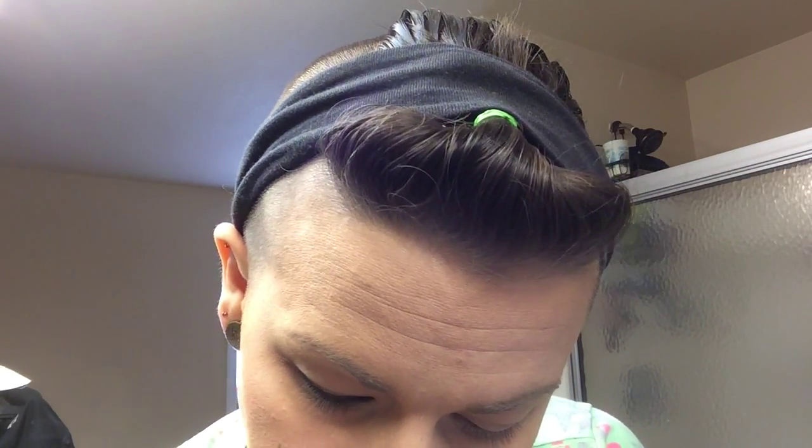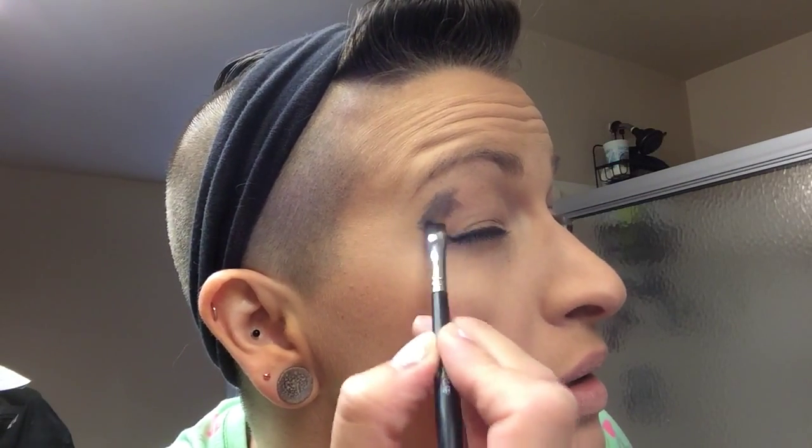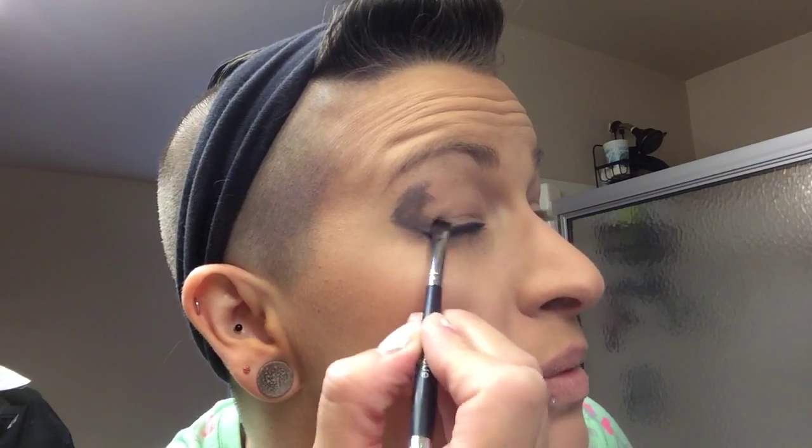I like to give myself a little bit of a guide line, then blend it out like this — something around there, something down here. You don't want it to be too harsh of a line. Then once I do that — even if you think you messed up — take the shader side, make sure you blow off the excess so it doesn't go all over your face.